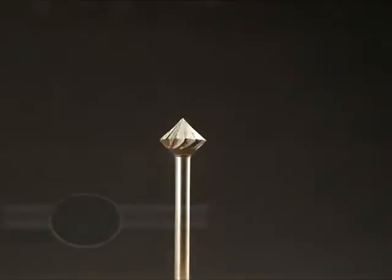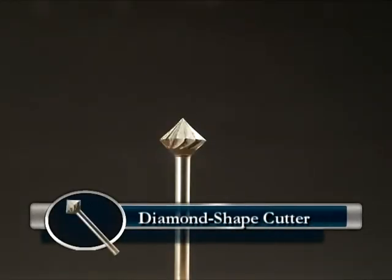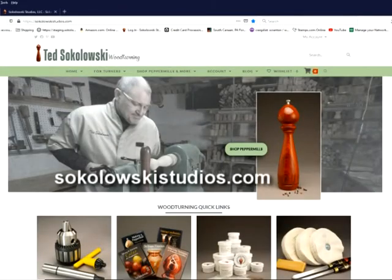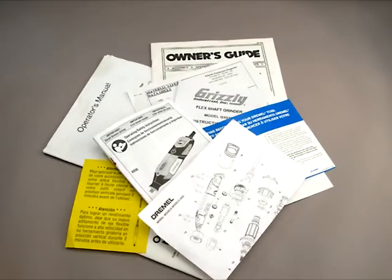The bit I'll be using for most of the cuts on this DVD is a diamond-shaped steel cutter. You can find sources for these tools on my website. Please refer to all manufacturers' labels for proper product usage.